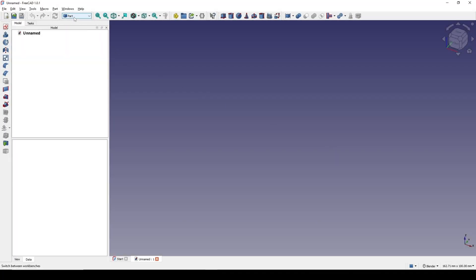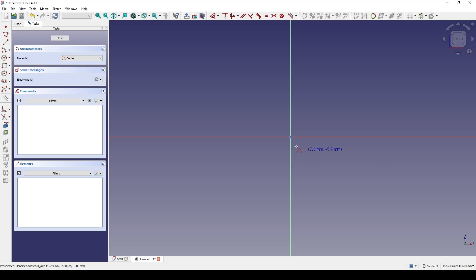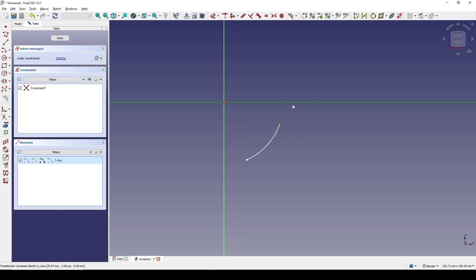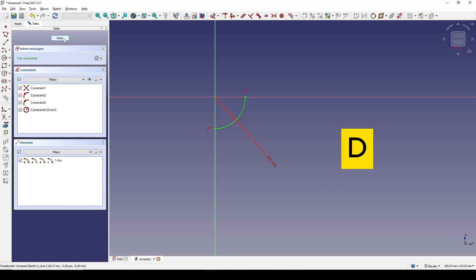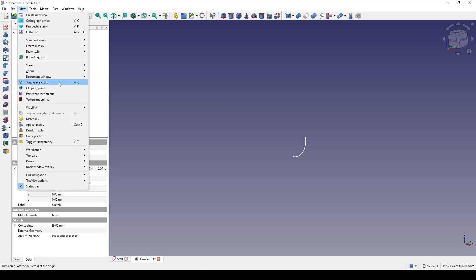In the Part Design workbench, I will create a new sketch in the front view and I will create a center arc. Start from here, selecting this point and this line, hit C. This point and this line, hit C to snap it. And I set the radius to 9. Then I close and I go up to the view, toggle axis cross to show the arrow.